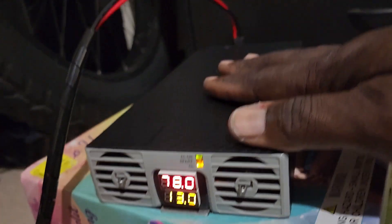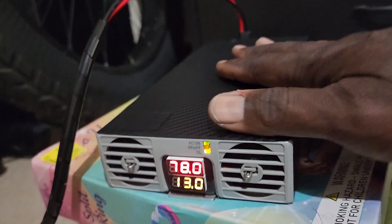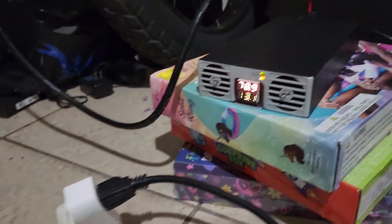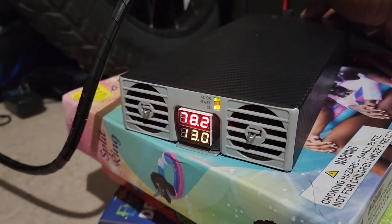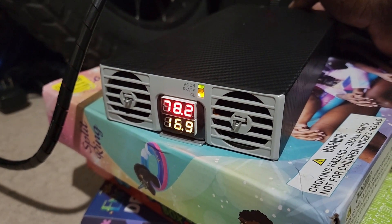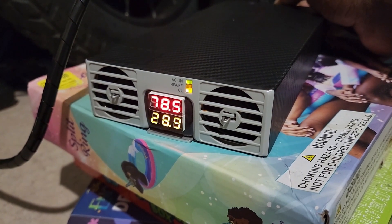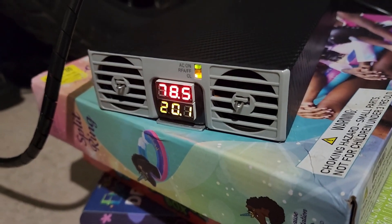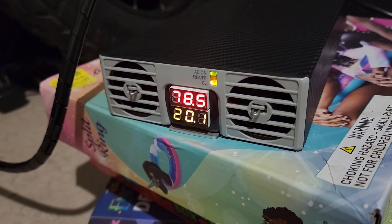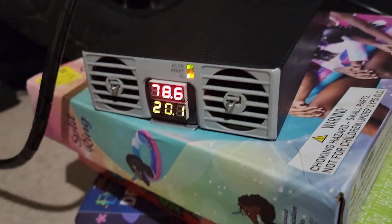I'm not gonna go too high because this charger can potentially trip the breakers in the house — it draws a lot of power, believe me, especially on this little extension cord. So we're gonna adjust the amperage and as you can see this bad boy can go higher. We'll stop right at 20.2 amps. So this thing can go a lot higher, it can charge your bike faster, but it draws a lot more power than the one we previously plugged in.